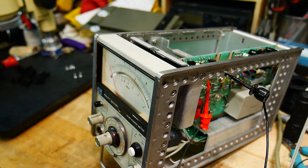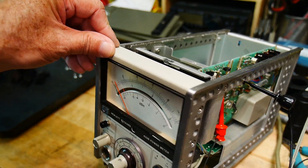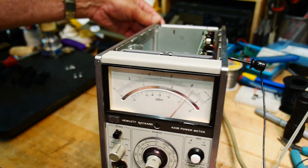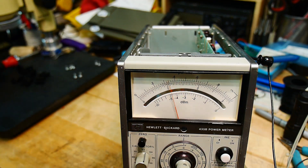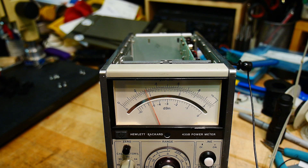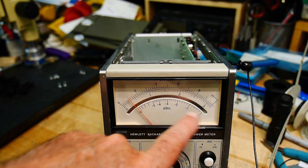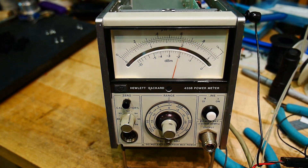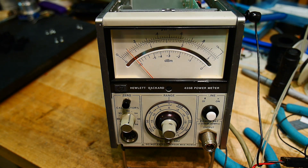The bottom scale here is in dBm — dB milliwatts. I can kind of use that as a VU meter maybe. Let's see if the scale works out; otherwise I'll just use the top scale. Yeah, one more project — got too many projects.